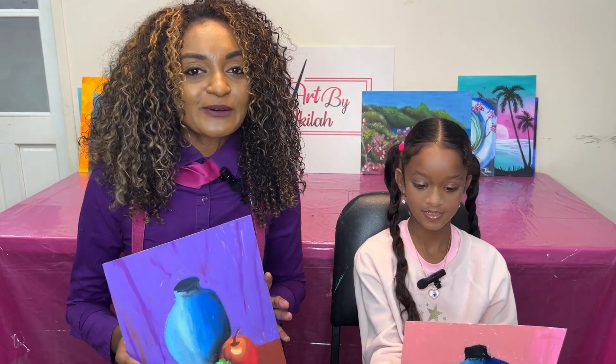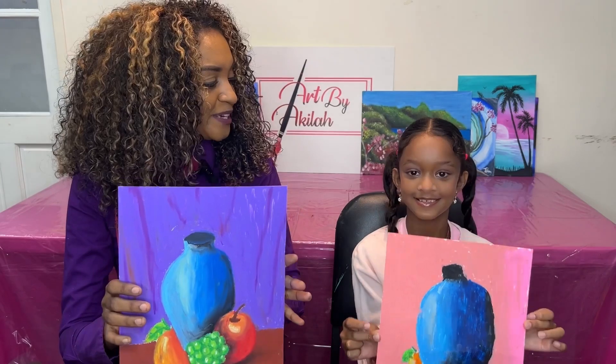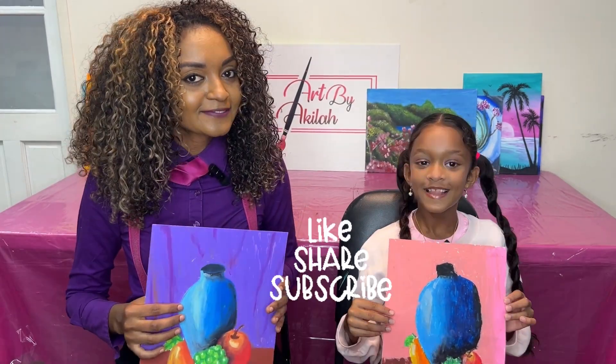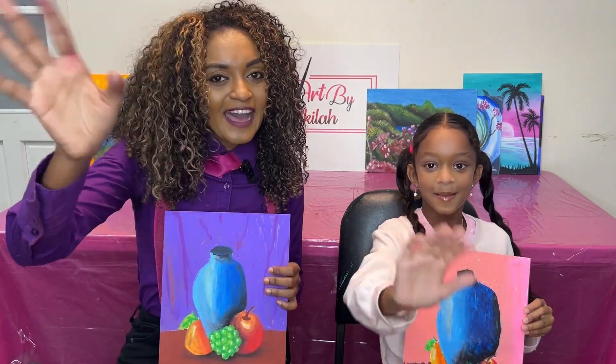So here we have it guys — a still life using oil pastels. Did you enjoy this piece? Yeah! So if you enjoyed this video, feel free to like, share, and subscribe. See you guys in the next video. Bye!